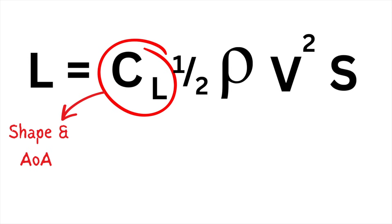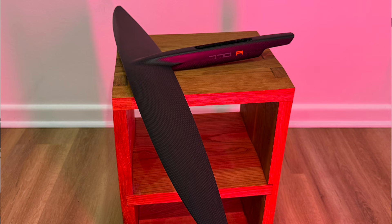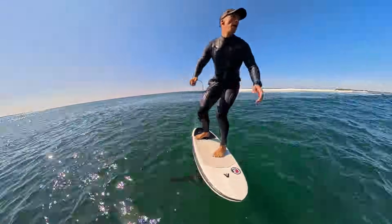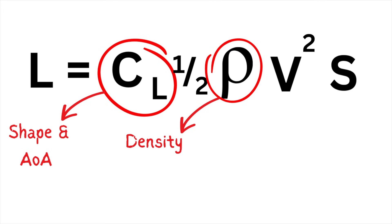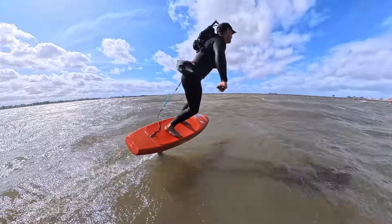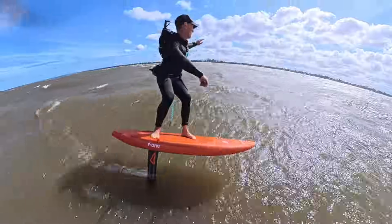CL is the coefficient of lift — this is the wing's shape and angle of attack, so either that high aspect downwind foil or the stubby surf wing. And of course, you can control the angle of attack with your body weight. Rho is the density of the fluid. We can't really change this on any given session, but interestingly, water is way denser than air, which is why foils can be much smaller than aeroplane wings for the same amount of lift. V squared is velocity squared — if you go twice as fast, you don't just double your lift, you quadruple it. And this is an indicator of the importance of speed in foiling. Remember, speed is your friend.